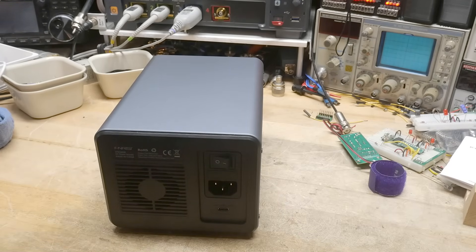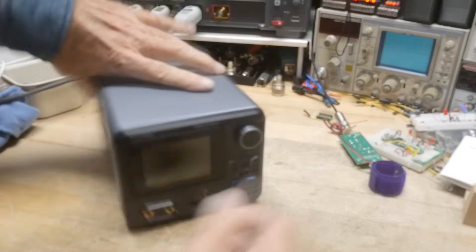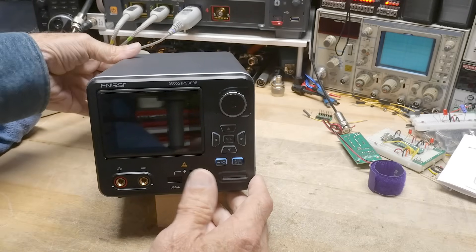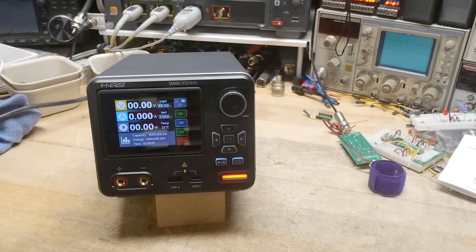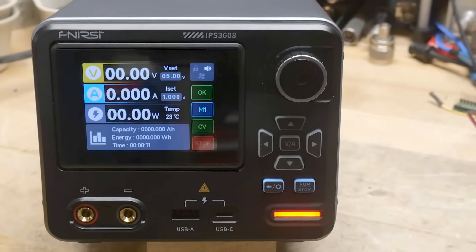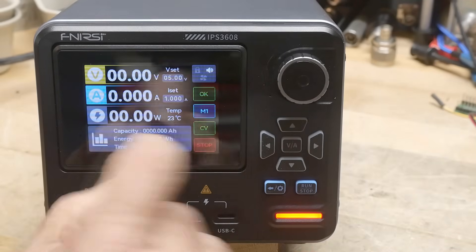Let's turn it on so you can get a good view of it. Pretty nice-looking display, easy to read — shows volts, amps, and watts.